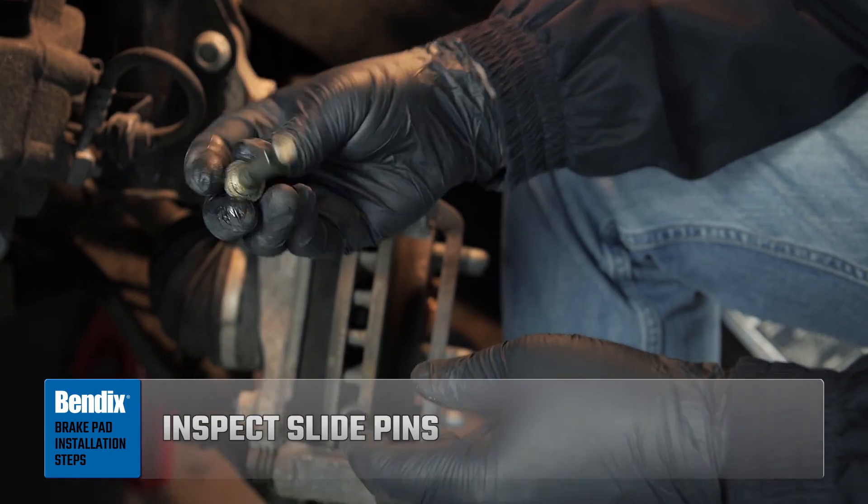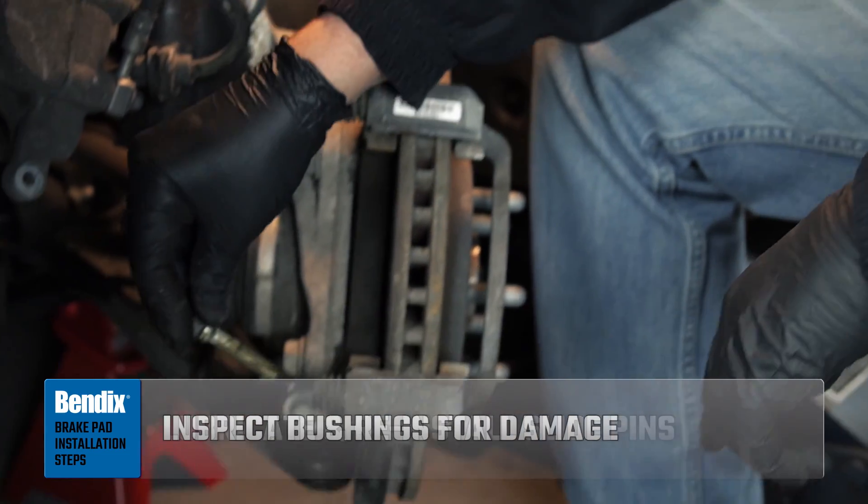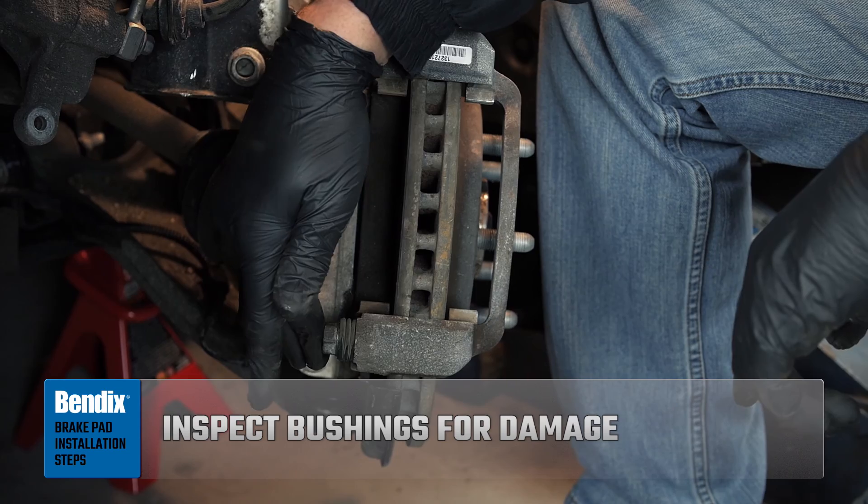Inspect the slide pins for wear, then lubricate the slide pins and ensure the bushings are flexible and free of cracks before reinstalling.